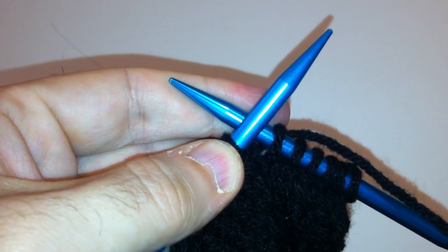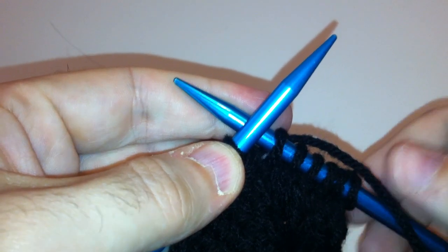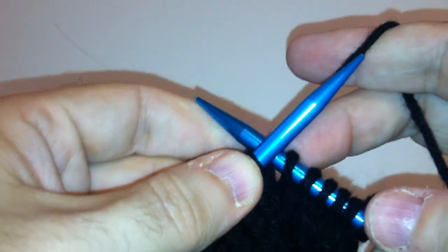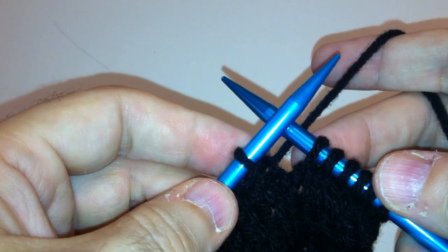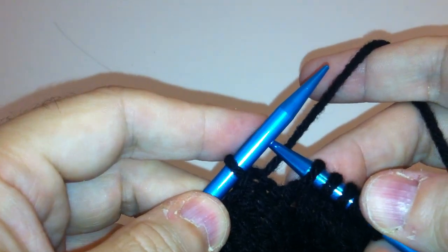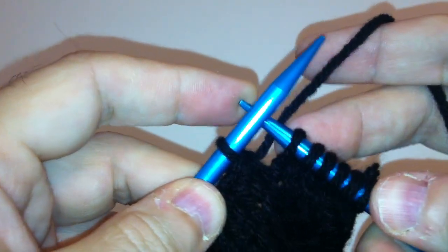How to cast off or bind off left-handed. In order to get all of the work off of our needle and not unravel, we need to bind off or cast off.